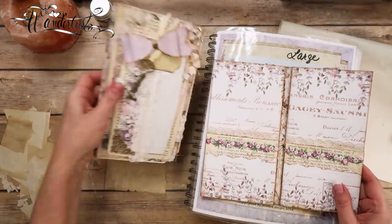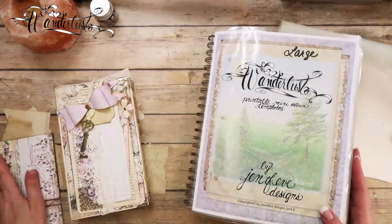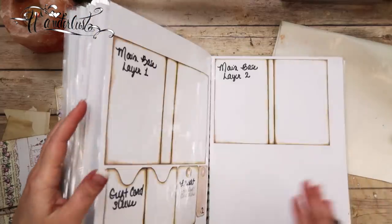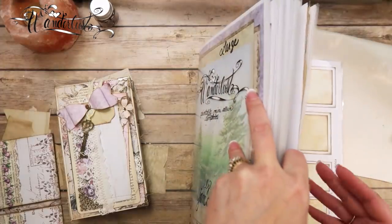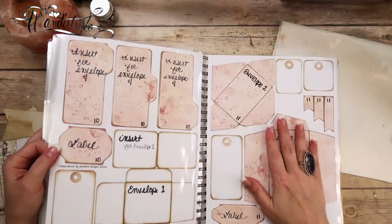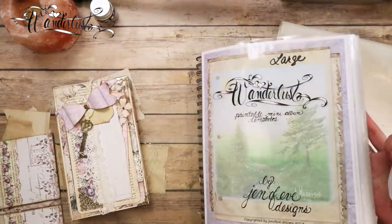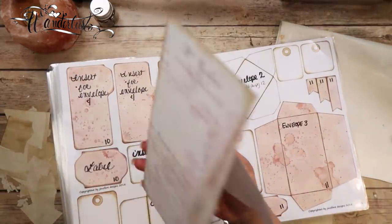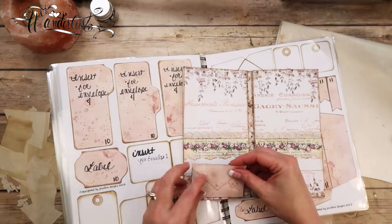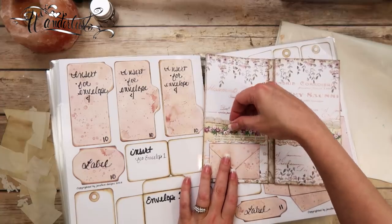So I was looking through my templates here, going through what I want to do, and I came across — let me pull out the pages I printed — page 11 in the small. I came across my little small envelope.